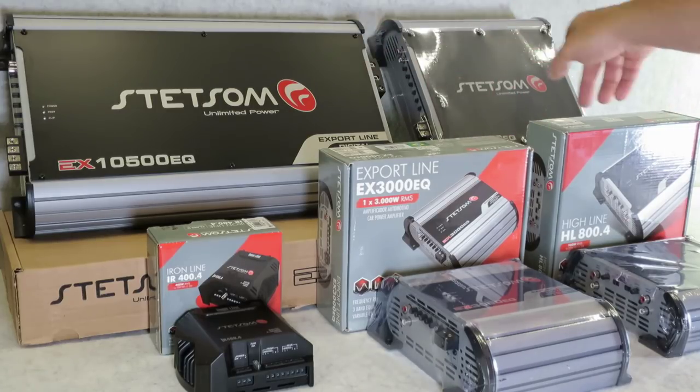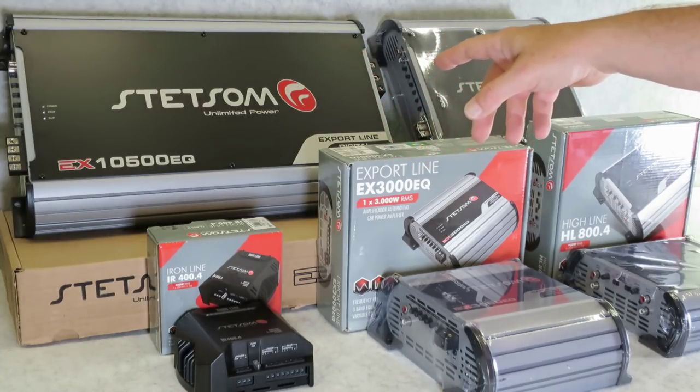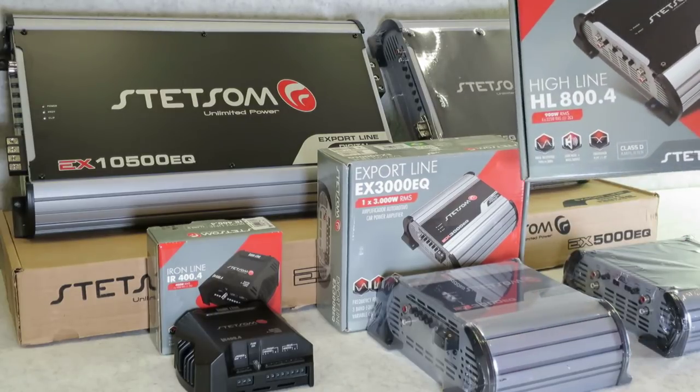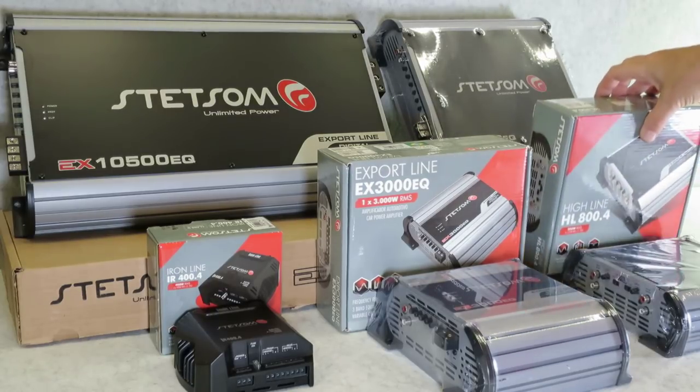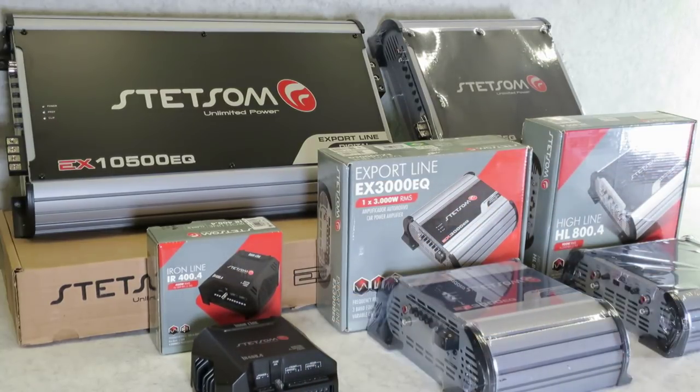There are three different lines you're going to see here. These two are the killers — those are the Export line, the ones that sell the most, in the one and two home version. You also have the Highline, which is serious stuff that sells equally as well. Then you have the Iron line, which is more of their entry level. The Export line is their full bandwidth stuff — two, three, four channel products — and all these are monoblocks.